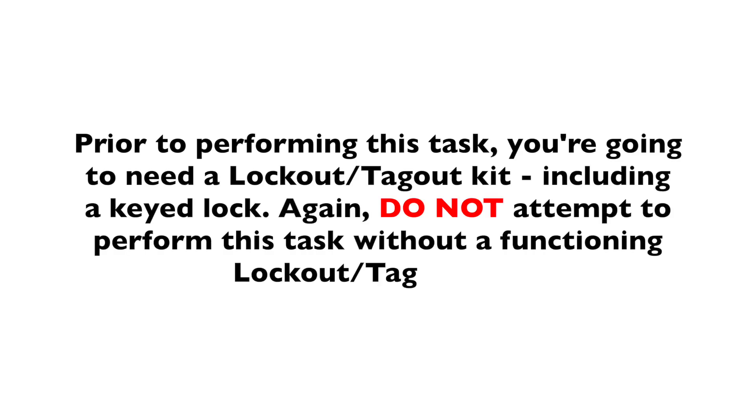Prior to performing this task, you're going to need a lockout tagout kit, including a keyed lock. Do not attempt to perform this task without a functioning lockout tagout kit.